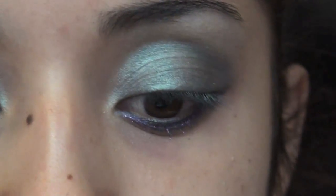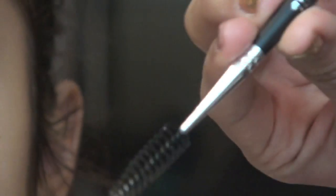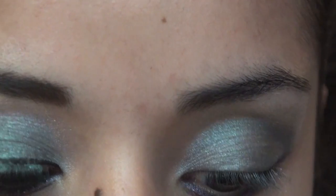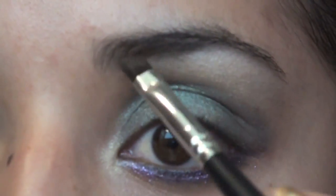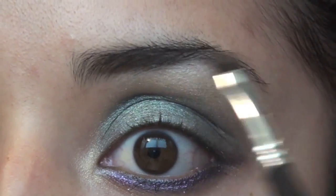I'm going to move on to my eyebrows. This is a new brush that I got — it's by Ardell, it's angled and it also has a spool. It's very similar to the Anastasia Brow brush that I use all the time, but this is just a more affordable option.